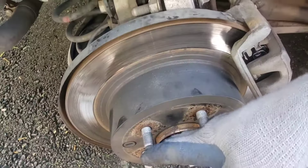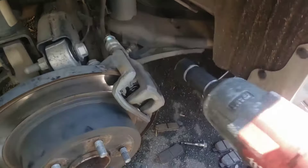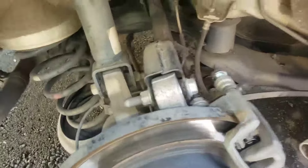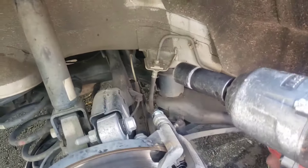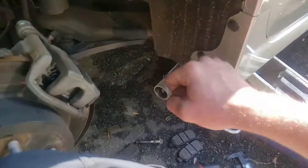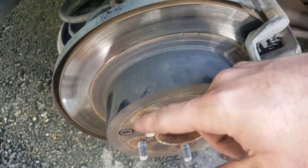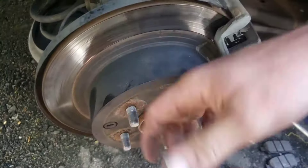Put your wheel back on and put the lug nuts in. I'll run them on with an impact until they seat, then take a 21 millimeter and a breaker bar to snug each one. Torque should be about 80 to 90 foot-pounds. That is pretty much it — not too bad putting it back together. Thanks for watching, see you next time.